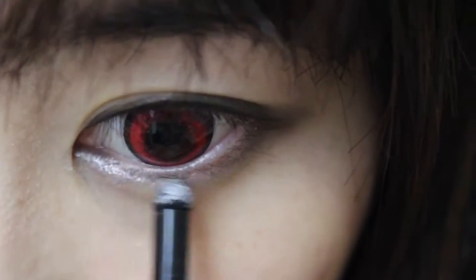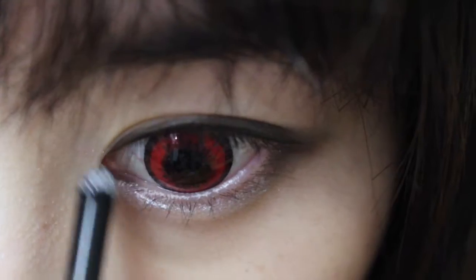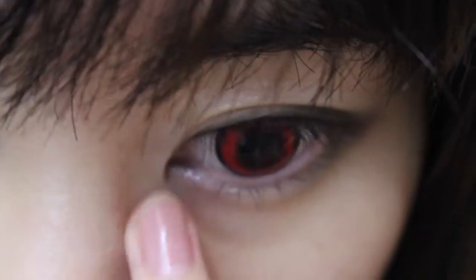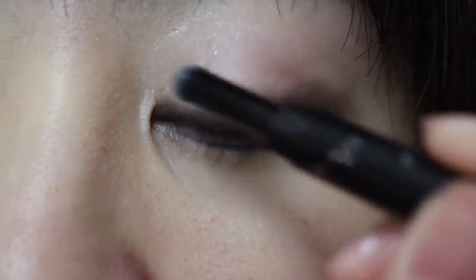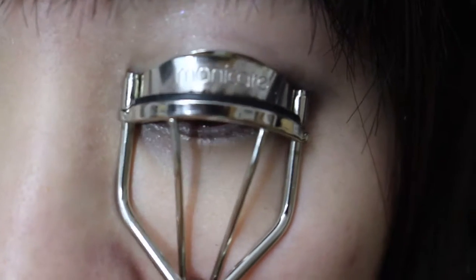Using a white shimmering eyeshadow stick to put it in my inner corners — just to brighten up the inner of the eyes. I applied it on the eyelids as well and blended it out with my finger, spreading it all over the eyelids.